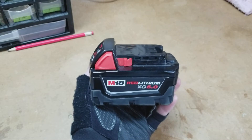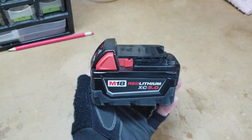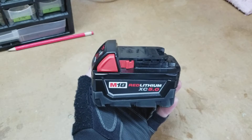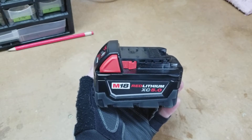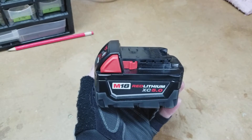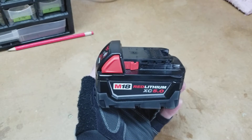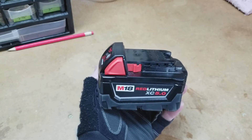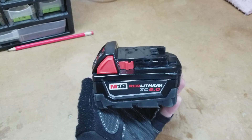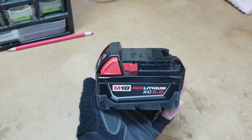Hey guys, what's up, it's Chevy 513 here. I thought I'd pop open one of my Milwaukee M18 extended capacity 5 amp batteries and I thought you guys might be interested to see what was inside, so I'm making this video.